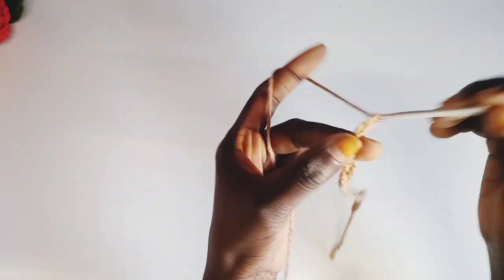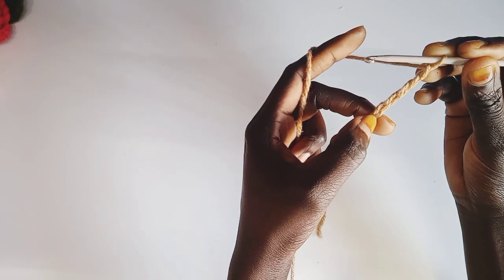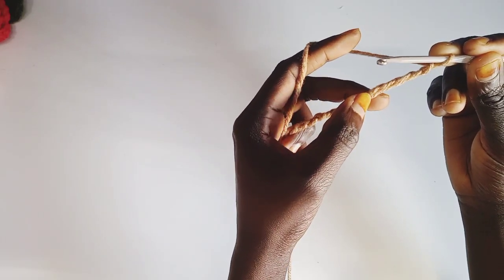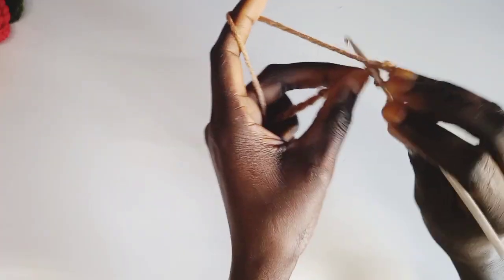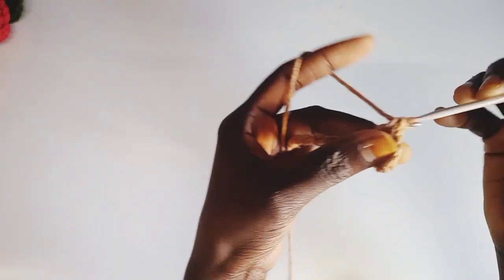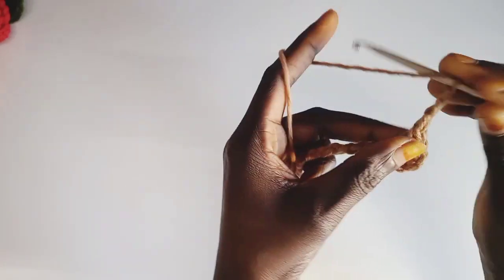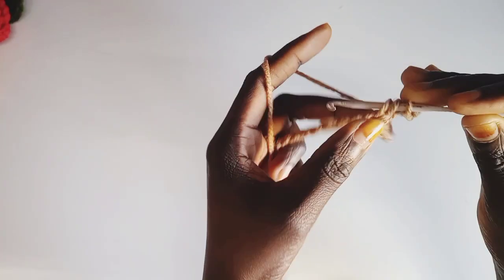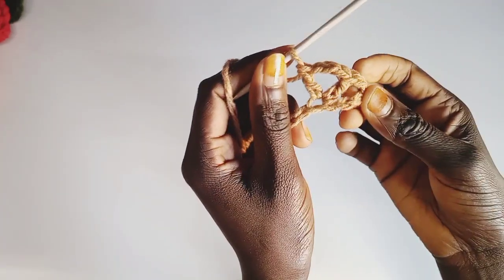1, 2, 3, 4, 5 — and then from this point, we're going to skip these 5 chains, and on the 6th one we're going to insert a double crochet. Then chain 3 on the same double crochet, and then on the same double crochet insert another double crochet. So we have something like this.